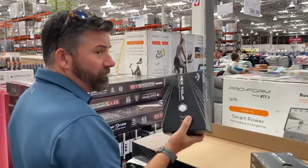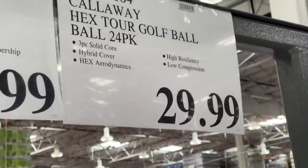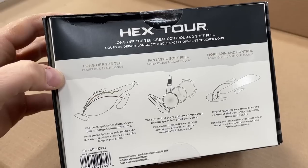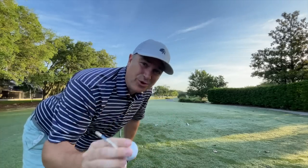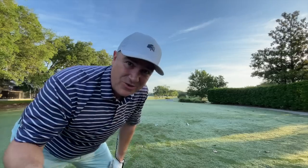It's called the Callaway Hex Tour and it's sitting on the Costco shelves for $29.99 for two dozen. That's nearly a dollar a ball — very good value. Today I'm going to walk you through a round of golf with the Hex Tour and we'll see how it holds up in terms of performance and value for money.